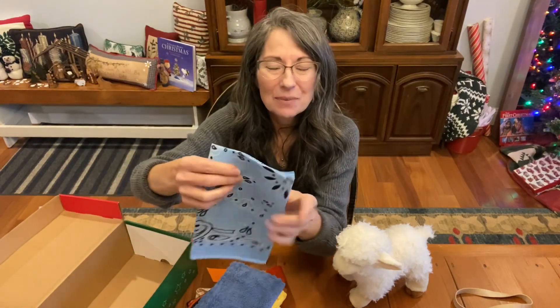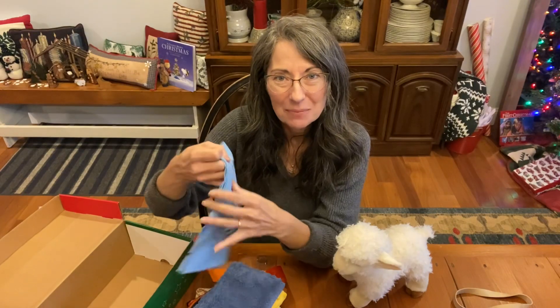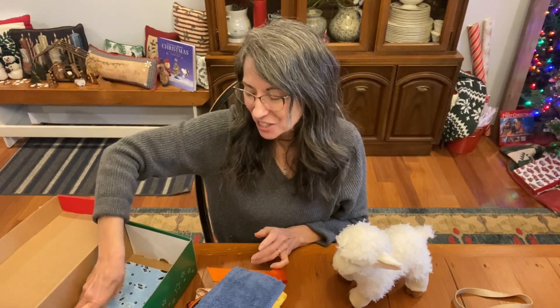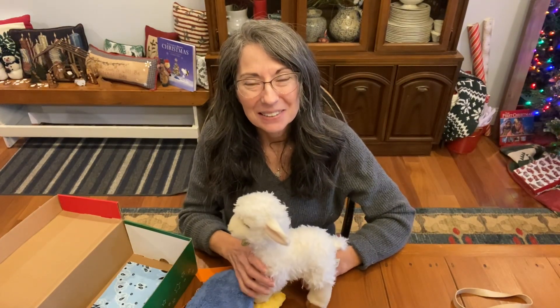And last but not least, a bandana — it's a little rough, more like the swaddling clothes that Jesus was wrapped in when he was laid in a manger in Bethlehem. So that brings us to the end of this box. Let me know if you might make a Jesus box, or if you were able to guess some of these things. It was really fun to make, and I love the focus on Jesus. I pray that the child will really know Jesus as his Savior. Thank you for watching. God bless you, and bye for now.